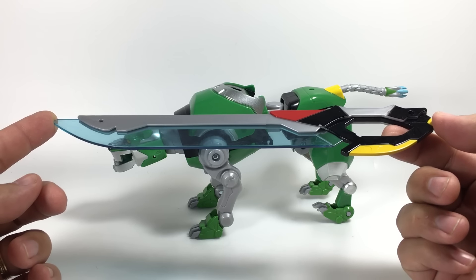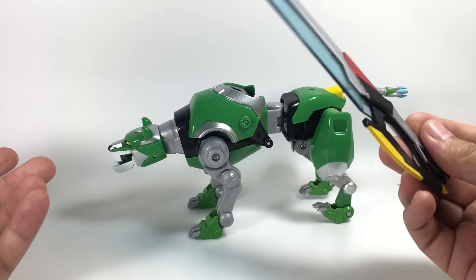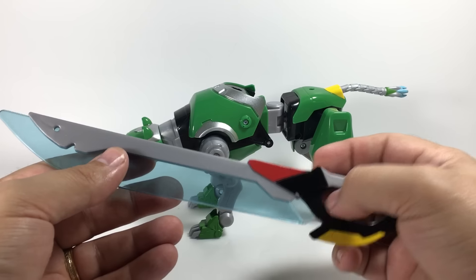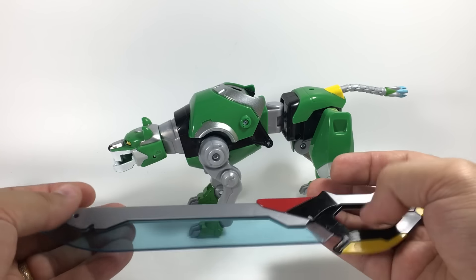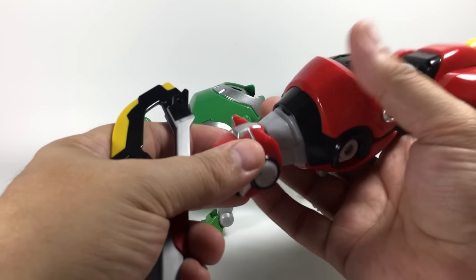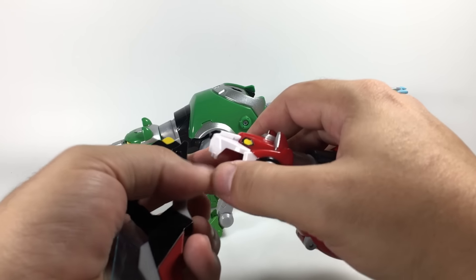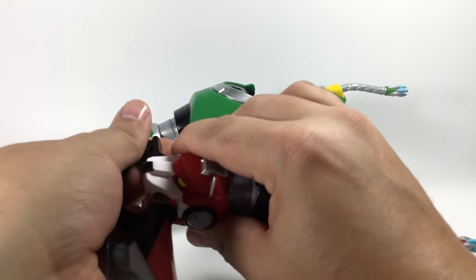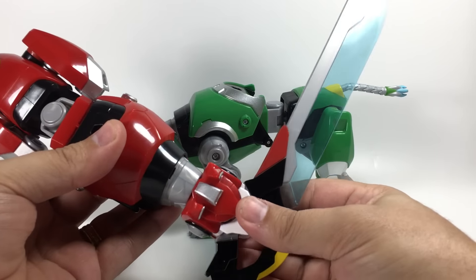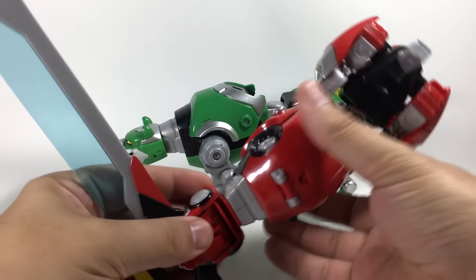No clue as to why they split that into two pieces, but they did. There's a little bit of paint chipping here on the handle, which is a little disappointing, but a minor issue overall. Green Lion can hold it in his mouth as well — open the mouth, close that up, and it fits very securely in the hand. There's the wrist goal. We'll see that all connected when we get to the combined Voltron.